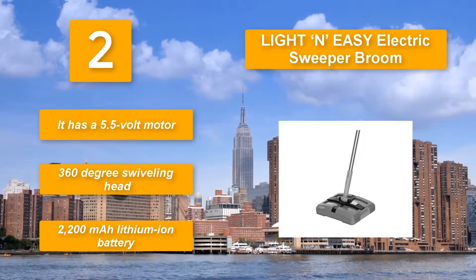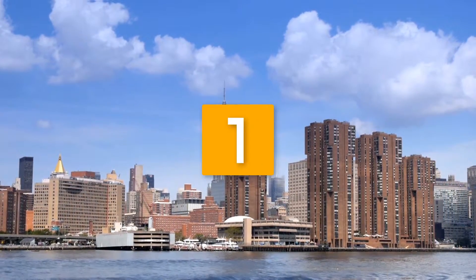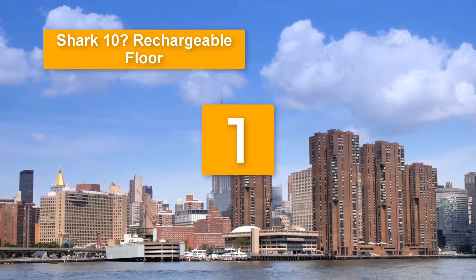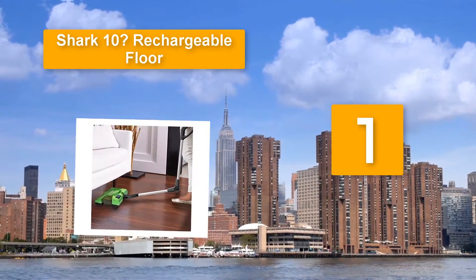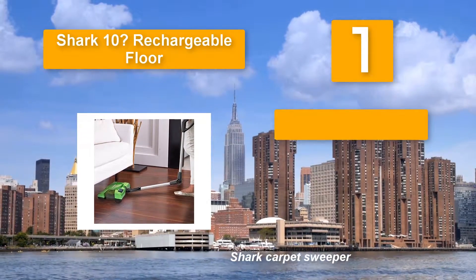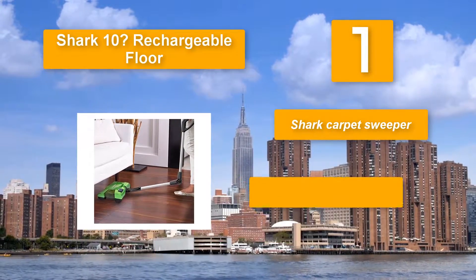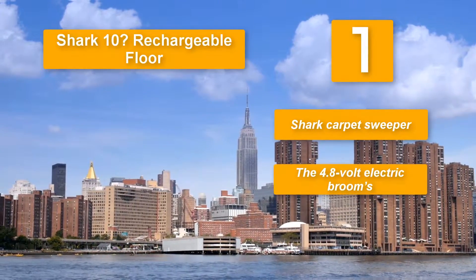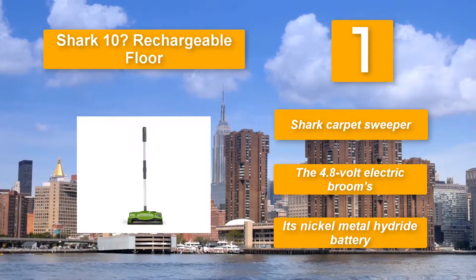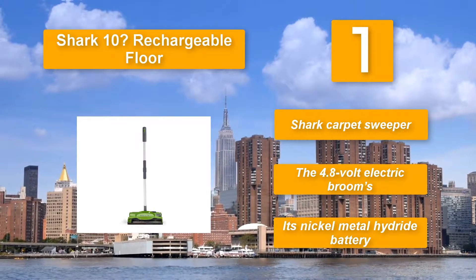Number one: Shark 10 Rechargeable Floor Sweeper. Using and maintaining this Shark carpet sweeper is no trouble at all. The 4.8-volt electric broom's rolling brush measures 10 inches in length, allowing the broom to cover a lot of floor per pass. Like the other electric brooms on our list, this one is lightweight and uses a nickel metal hydride battery.